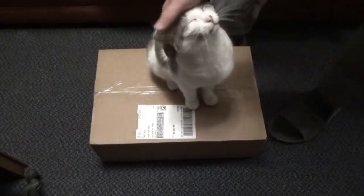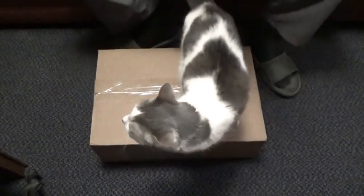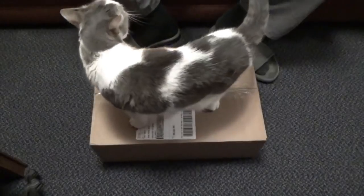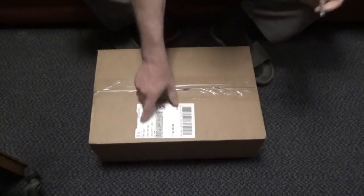Baby Cat had to show her face today because I got a box in the mail. This is quite exciting for off-grid solar living. This is from Ames Power.